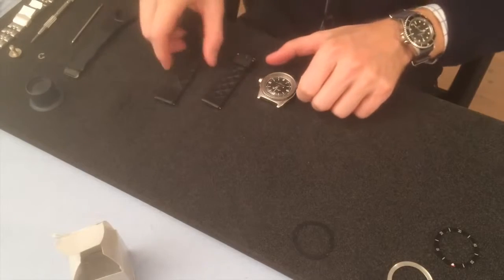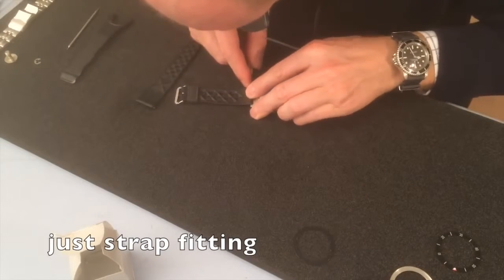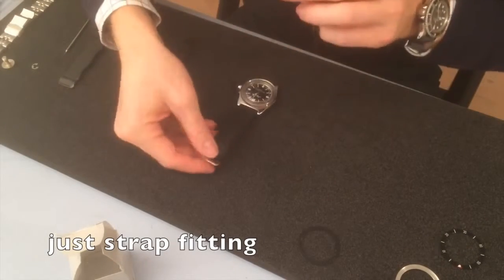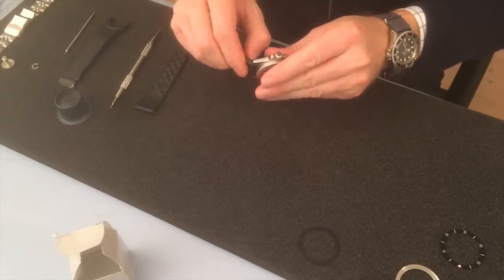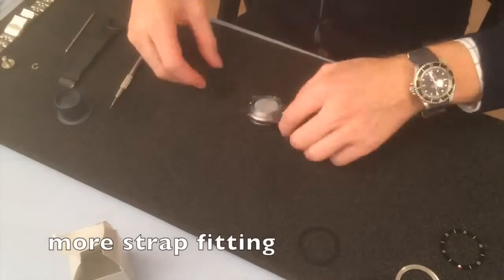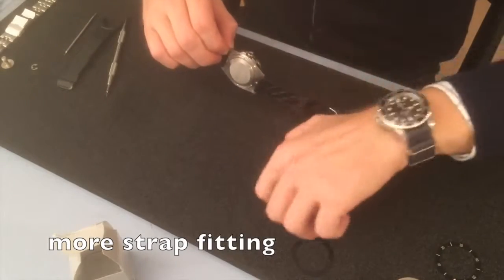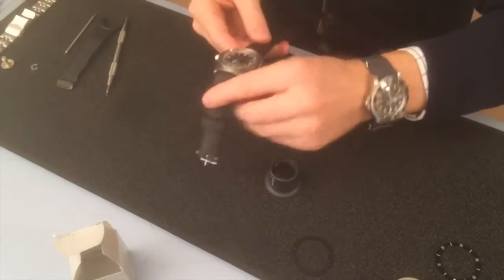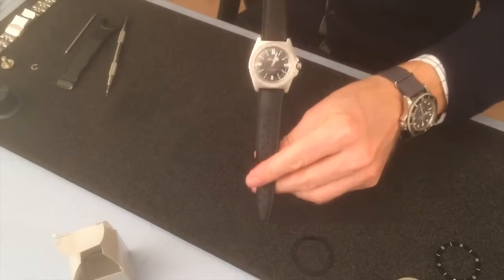Fitting the old Tropic here. One side mounted — I think it's going to be good. It's a little thick, this Tropic, but let's see. Two clicks, it's there — so far so good.